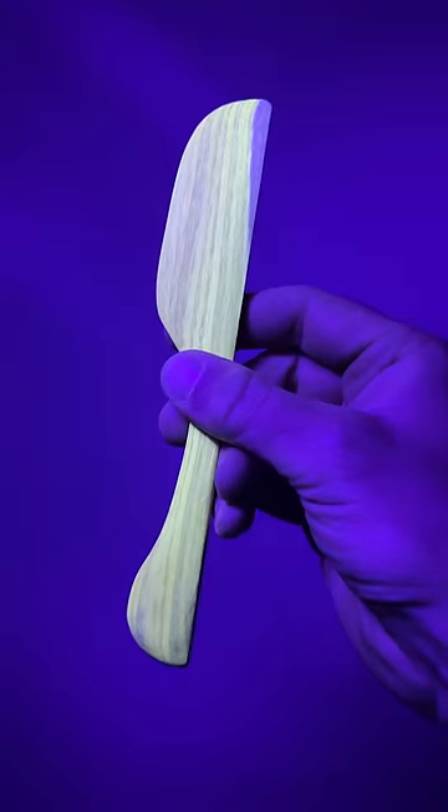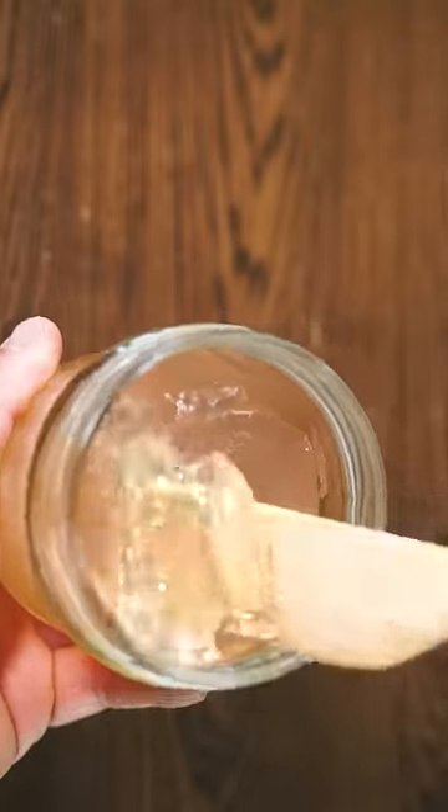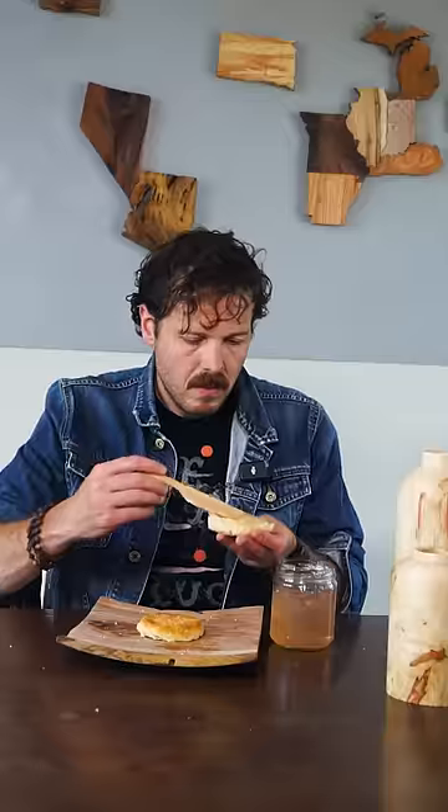Also, it glows under black light. I think this will pair nicely with a biscuit from my previous video. It's light and more fruity than floral — almost grape-like. Big recommend from me.